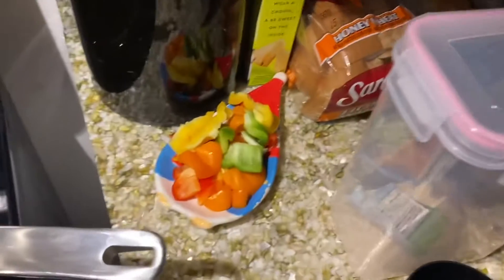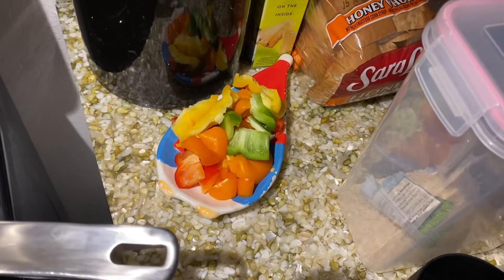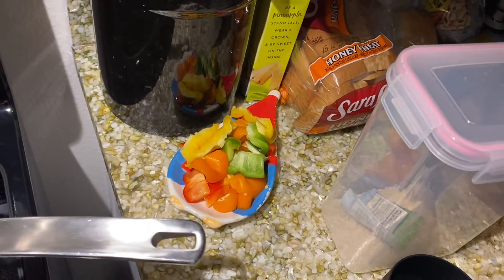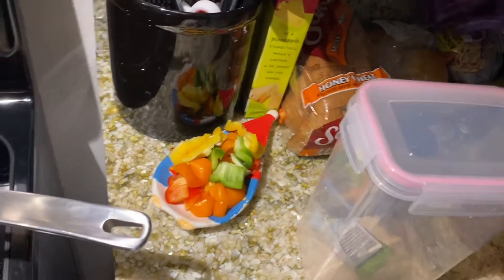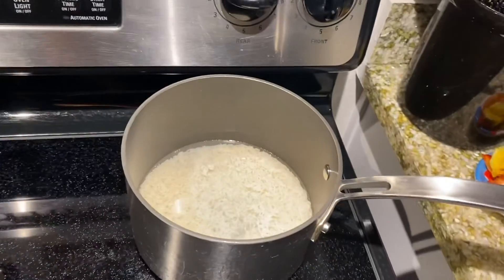With the bell peppers, I also save all the extra little pieces. I'll wash those up, put them in a little bag, and tomorrow morning I'll make a little omelet with those pieces, some mushrooms, salt and pepper — good stuff. Now I need to get my rice going because it's going to go in the mixture with the beef and sausage.